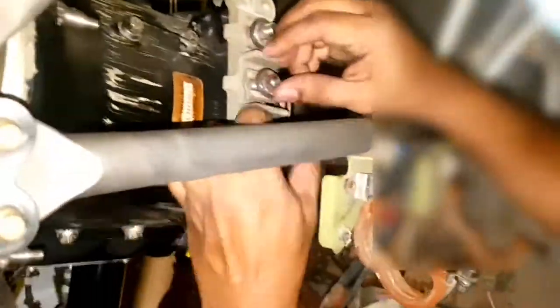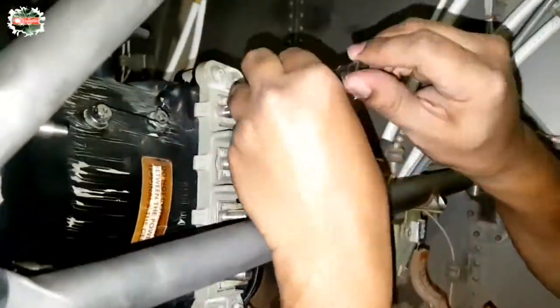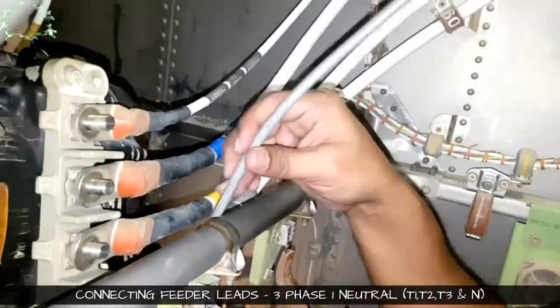The feeder cable will be coming from the forward fire bulkhead. There are four connections — three is for three-phase supply and one is for neutral. Each lead is named as neutral, T1,